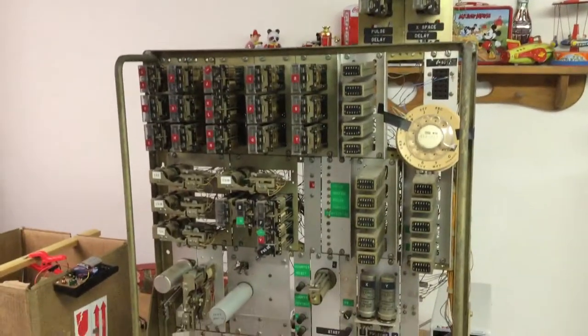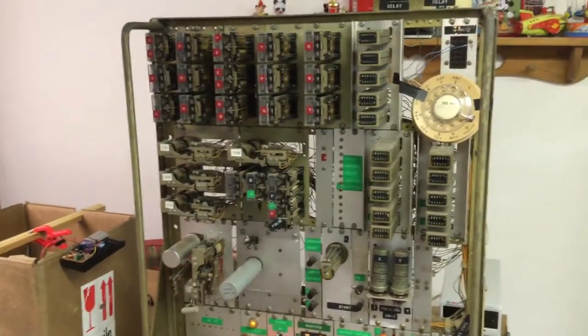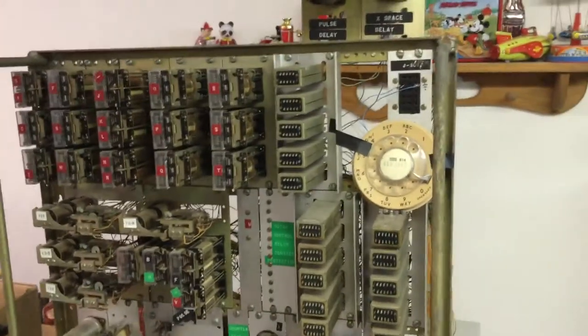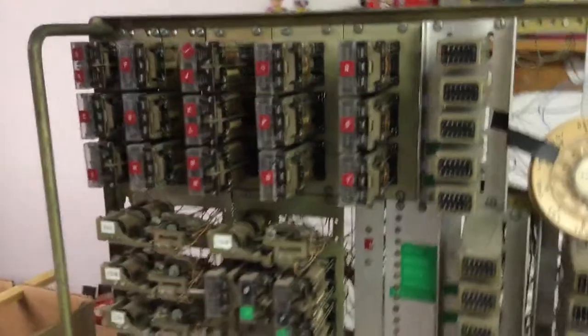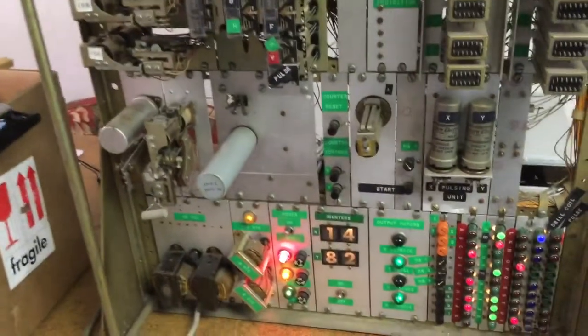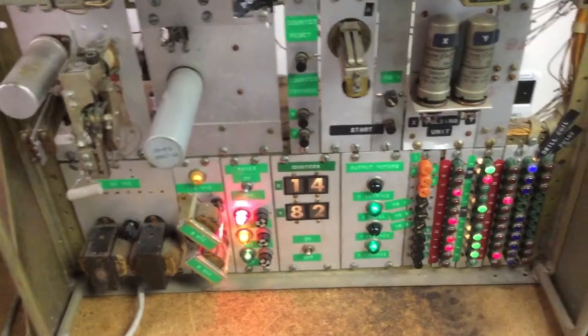I discovered something unusual. I don't have a paper tape reader for it, so I hooked up a telephone dial where the paper tape reader would normally go. I was experimenting with it and found out it would count — sort of a rudimentary counting, just incrementing these counters.